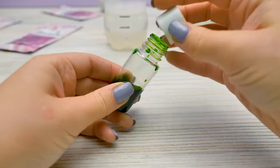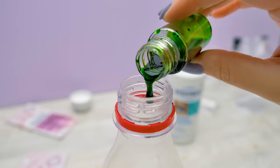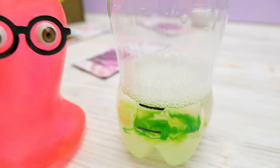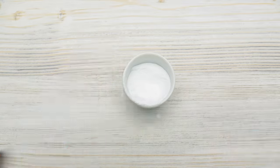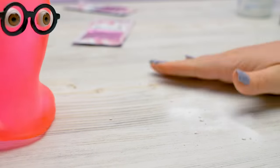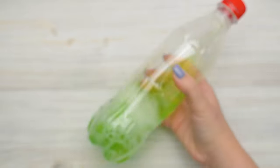I've almost forgotten about one of the fun ingredients: coloring. Let's add a few drops. I thought it would be a pale slime. Nope, it won't be now. And the last ingredient — baking soda. Hey, you said no mess! Just a few specks of soda. But now, bottle shaking time.